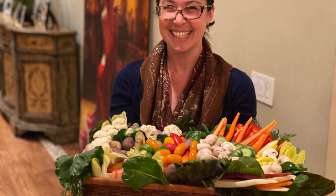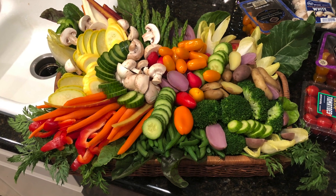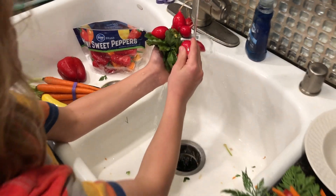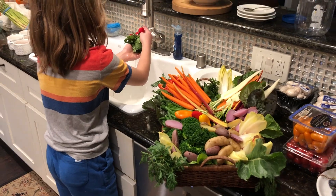I feel like bringing a veggie tray is a really wonderful gift to bring to someone's home when there's a potluck. It's healthy especially when you're trying to watch what you eat over the holidays. You can fill it with all kinds of goodness and it's also a really beautiful and wonderful creative process that you can share with your children if you have kids at home with you.